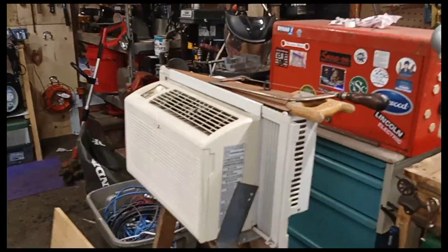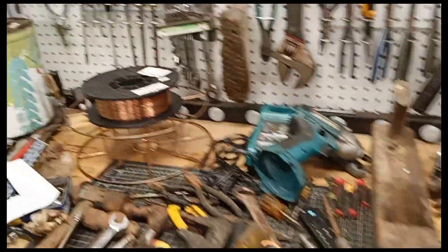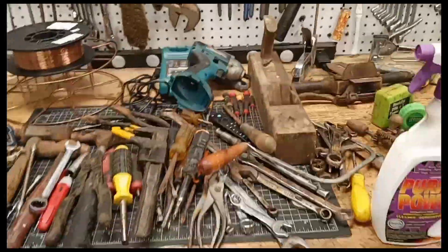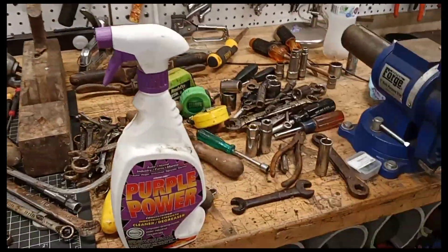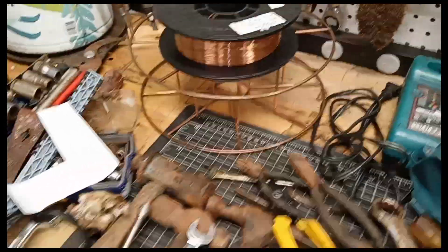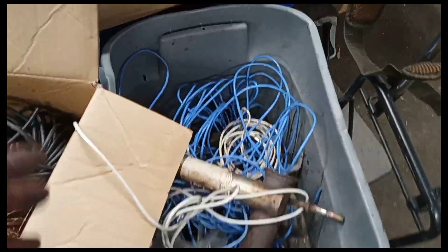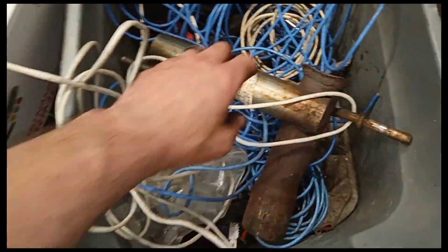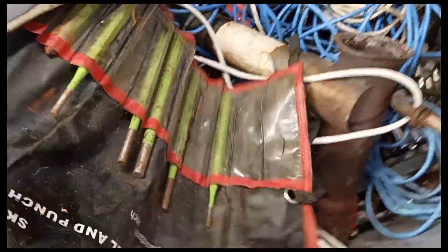I'm going into the air conditioning — got a unit in the window, it's on low, keeps it comfortable. Have a great weekend, stay safe out there! Tell me what you think about the haul. If it's a rusty mess, let me know — if you want to talk trash in the comments, go right ahead, but you might not like the answer. Yes, I know they're covered in rust — that's what I like! Tool restorers and scrappers love this kind of stuff.